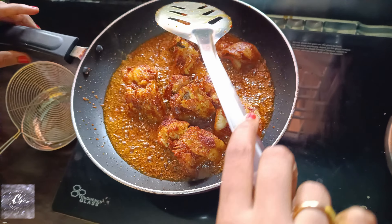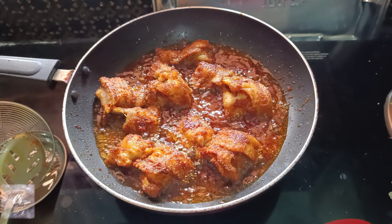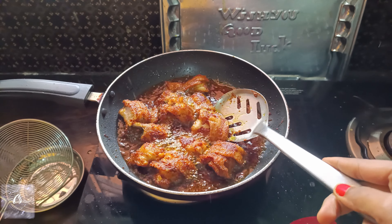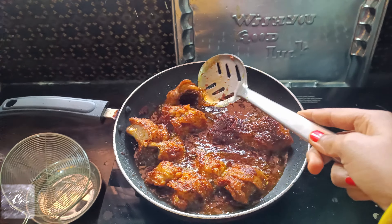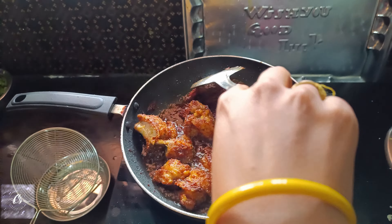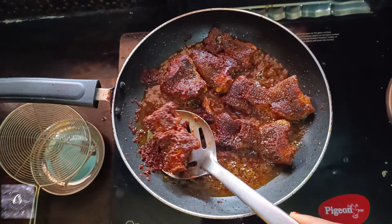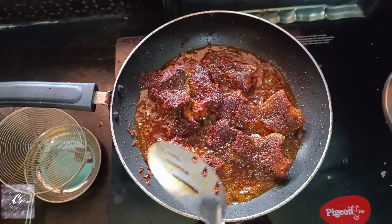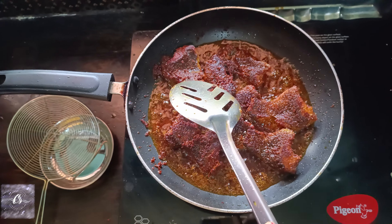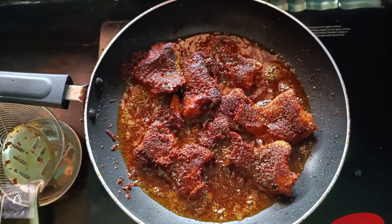When it comes to frying, put them in and fry on a medium flame. Let's fry it to a nice golden color. Fry both sides a little bit.